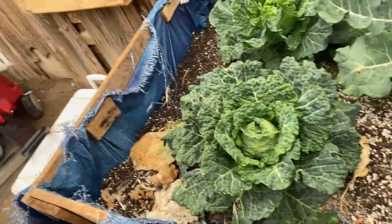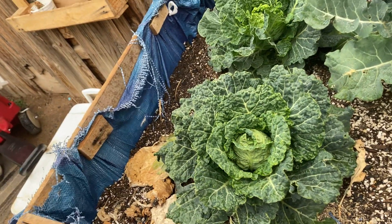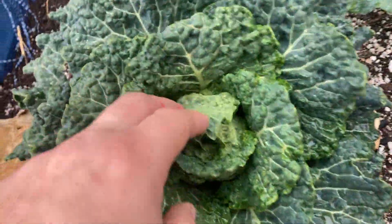I missed last week, so this is supposed to be the 24-week checkup. I want to show you guys how it's looking.